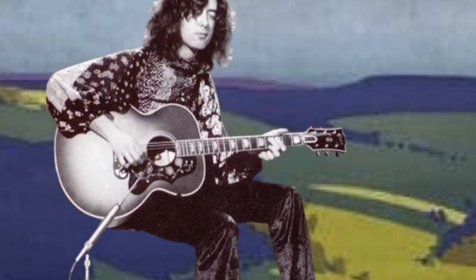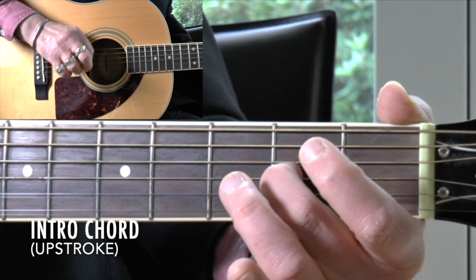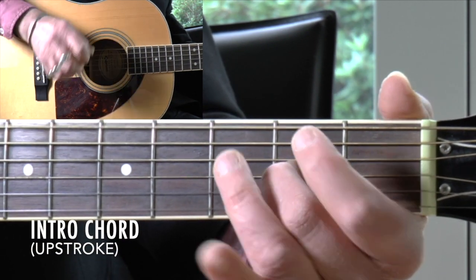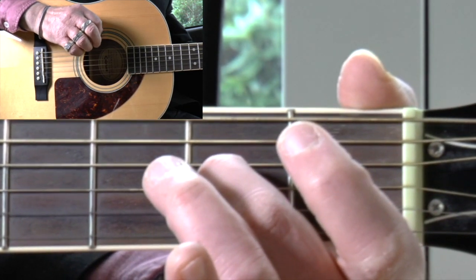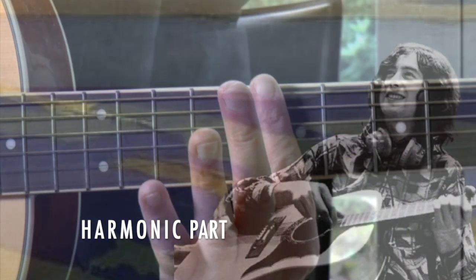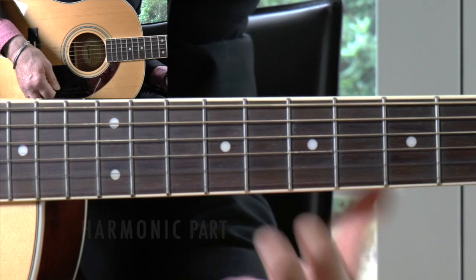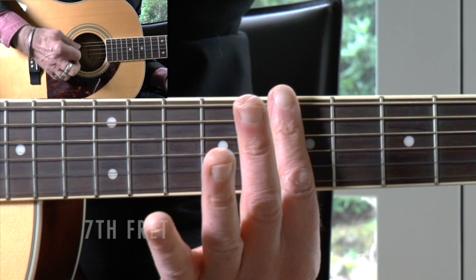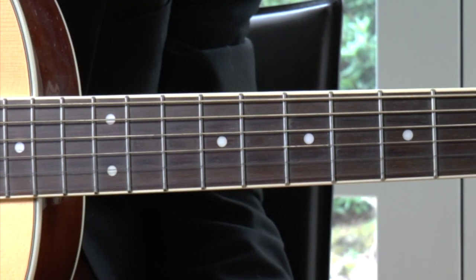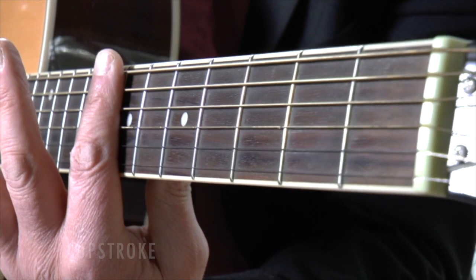Now we have got the guitar tuned, let's take a quick look at the intro before we move on to the riff itself. The opening chord is made by using your middle finger to fret the G string at the second fret. Play that with a single upstroke. Listening closely to the harmonic part that follows, I hear it as being played at the seventh fret only. Rest your finger gently across the strings at the seventh fret without pressing down and fretting them, then do a downstroke, followed by an upstroke, then another downstroke.